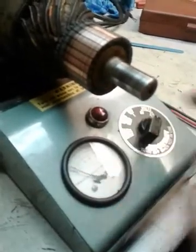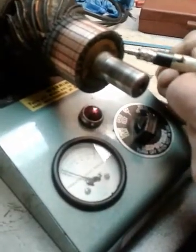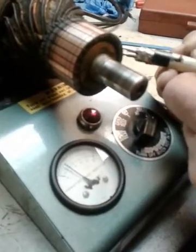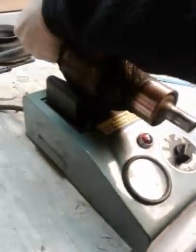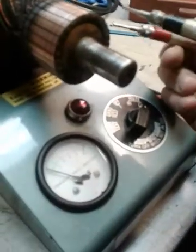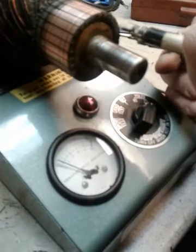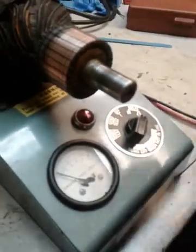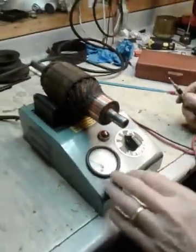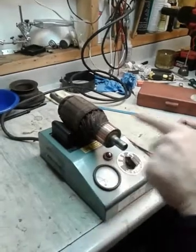I'm going to measure these two — see how it jumps up on the meter there? That's a good sign. I would rotate it and measure another set — see how it jumps up a little bit. So that's how I would be checking for opens on each set of bars all the way around.